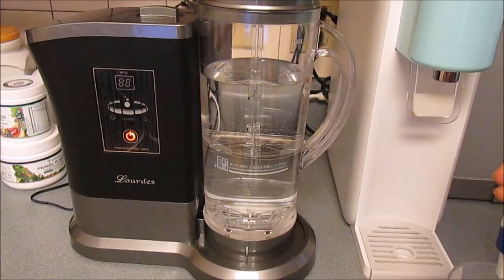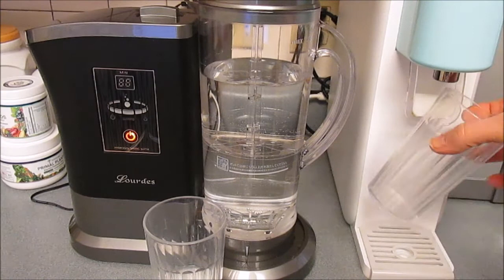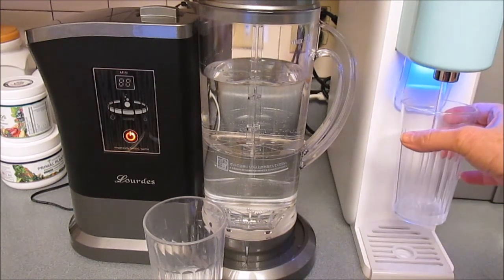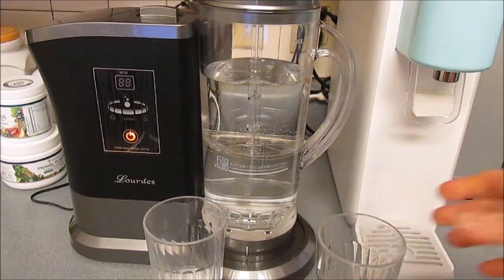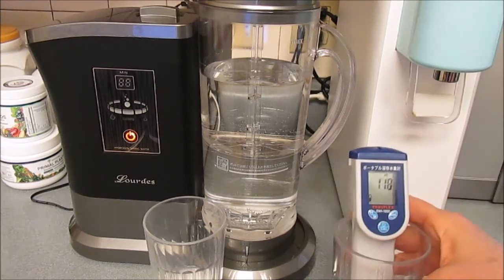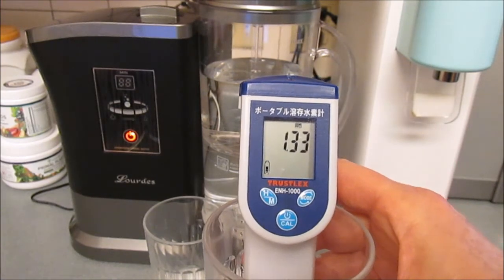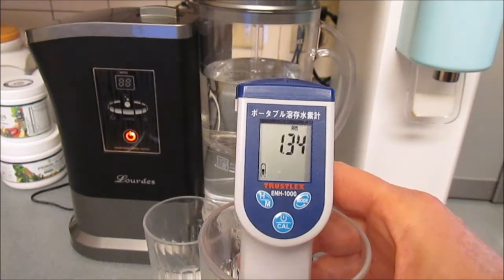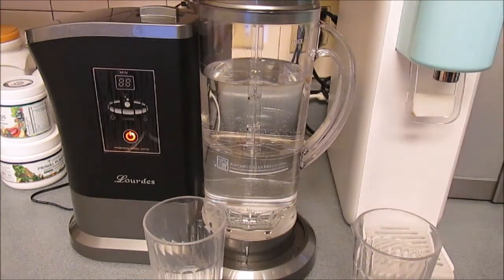Now I want to test the Ion Pia over here on the right, just to compare the two. The Ion Pia just pours it right out — you don't have to wait 30 minutes to get the hydrogen — and it's got a little over 1.3 parts per million. So it's actually a better machine, the Ion Pia.